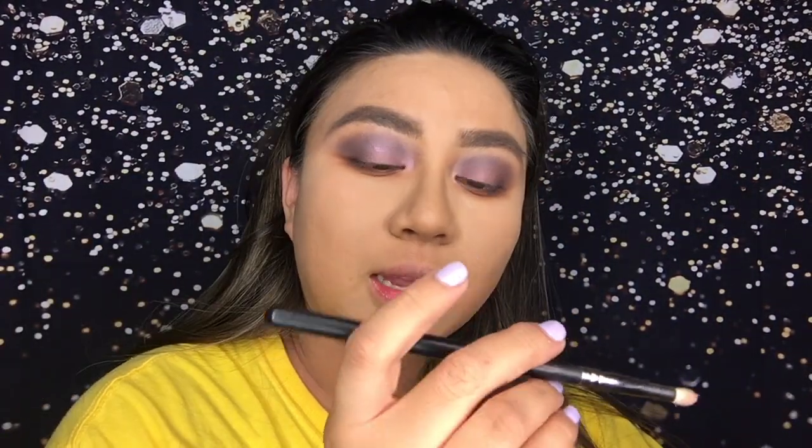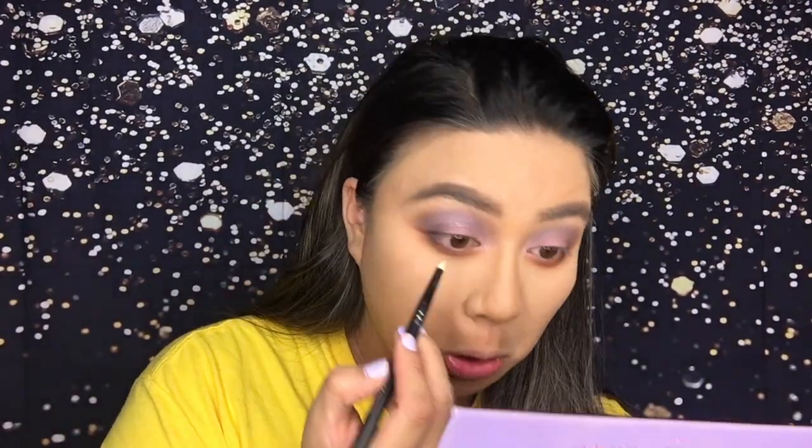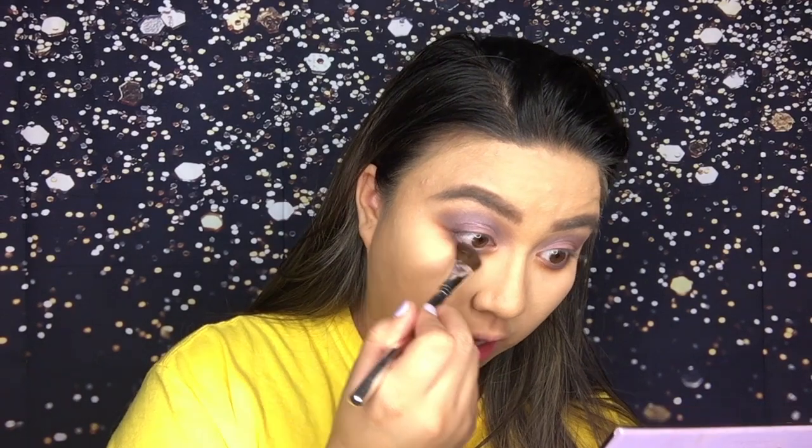I removed my hairband by the way because I felt like it was making the colors look weird, and this looks weird already so... fun. I'm gonna take the Morphe M431 and go in with the shade Soul to tight line my bottom lash line. I think that actually makes it look better. Then I'm gonna use this Smashbox A43 and just blend that out.